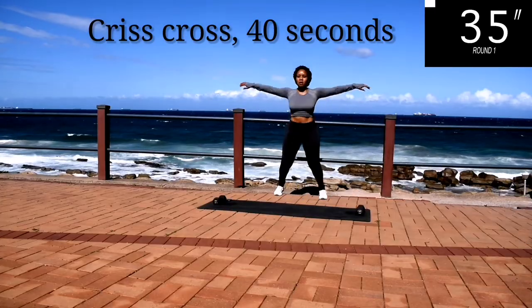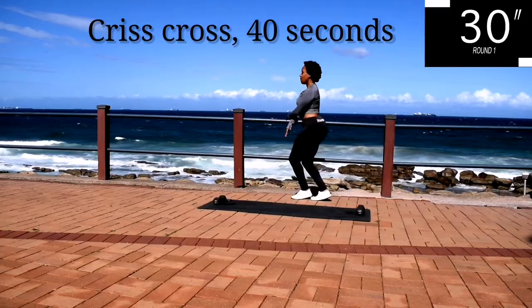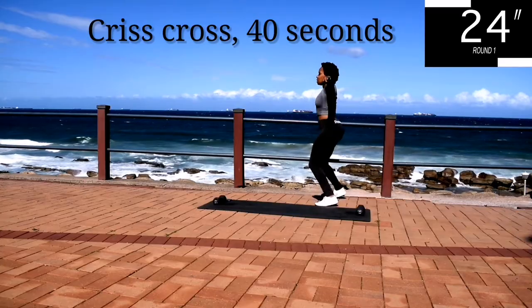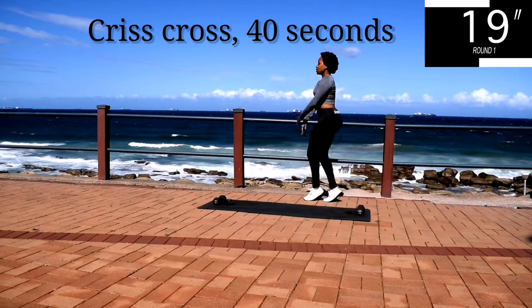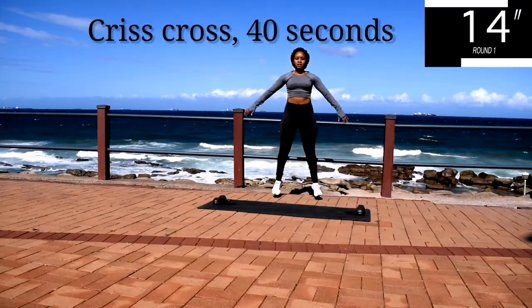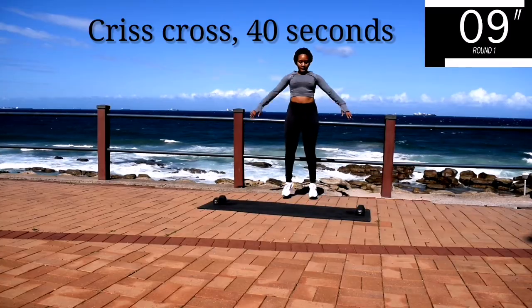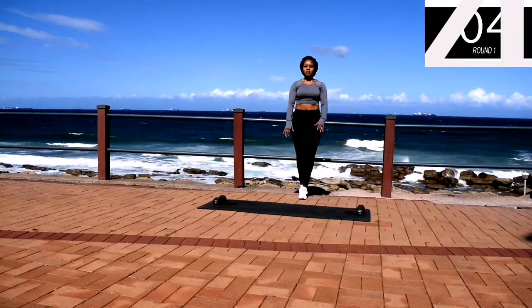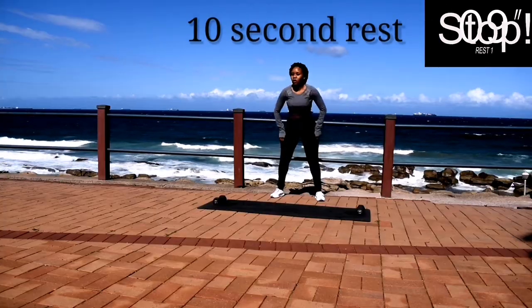We're starting off with a crisscross for 40 seconds. You're halfway there. Take a 10 second rest.